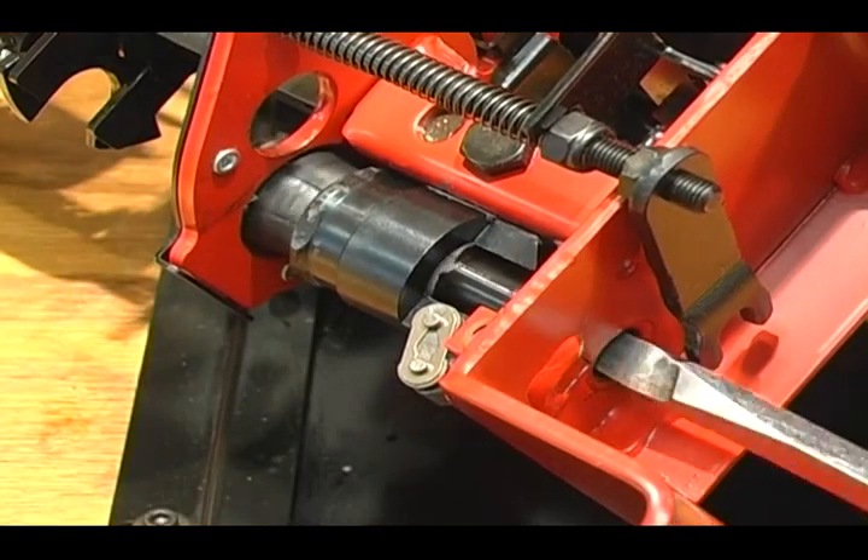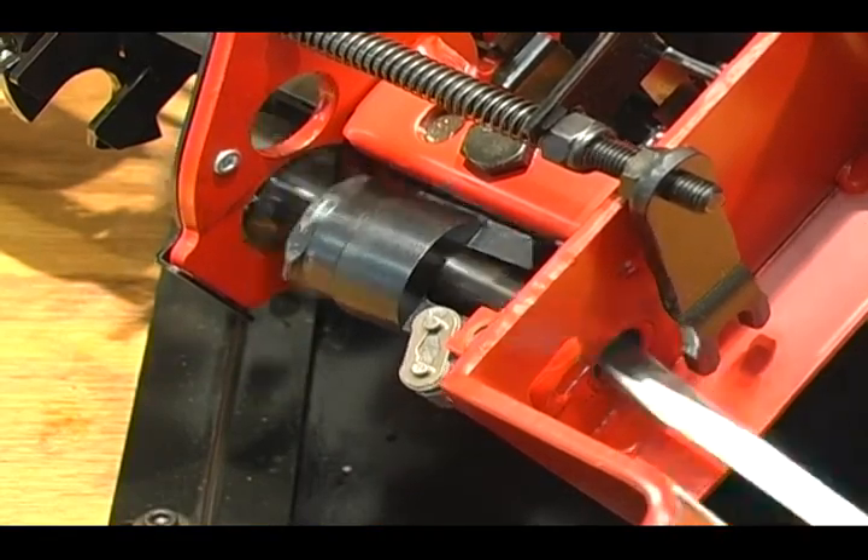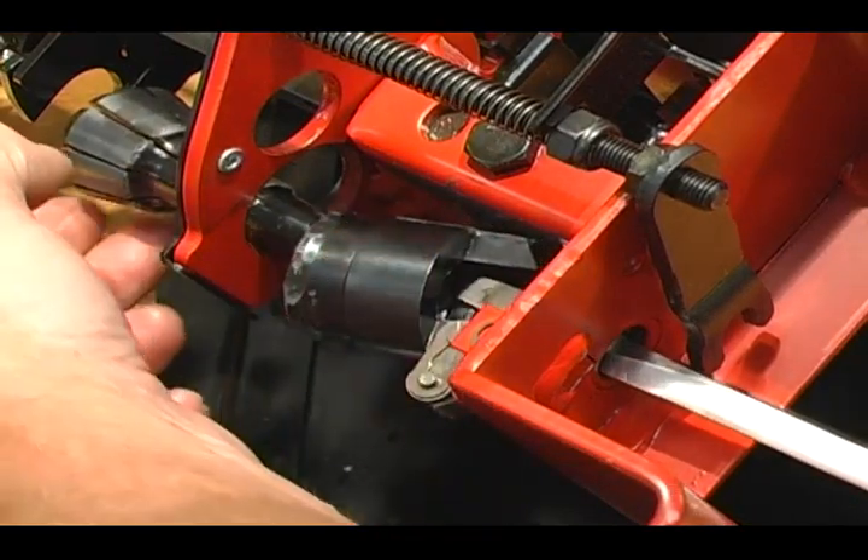Use a large slotted screwdriver, wedge it into the bottom of the collet, and spin the collet out through the top.